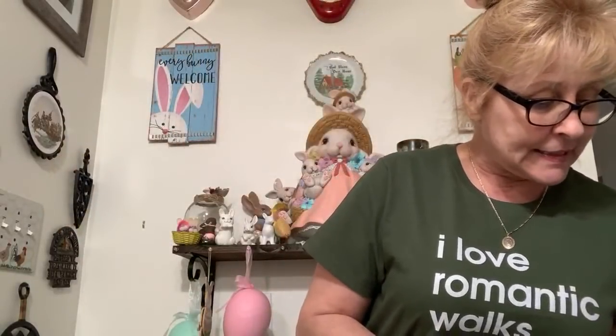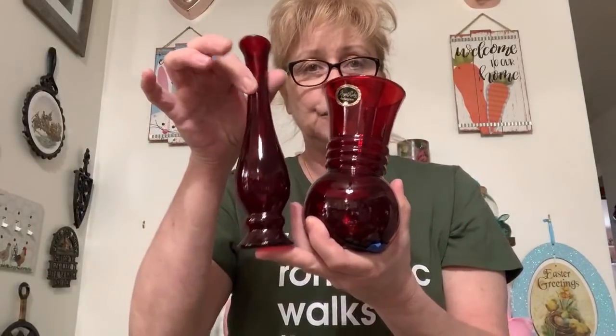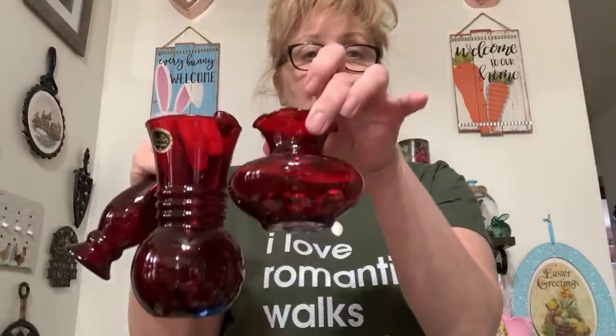Next up is — I have a lot of Anchor Hocking ruby red vases. This one actually still has the sticker. It is a set of three: these two and this beautiful bud vase and this little bud vase. They're beautiful, gorgeous deep red color, in perfect condition — no cracks, no chips. This is number six and for the set of three, it's $15.